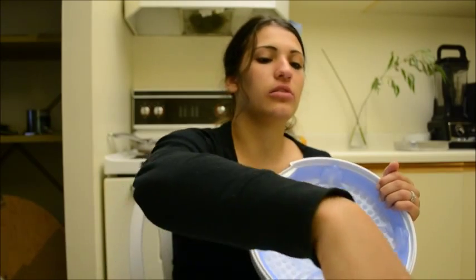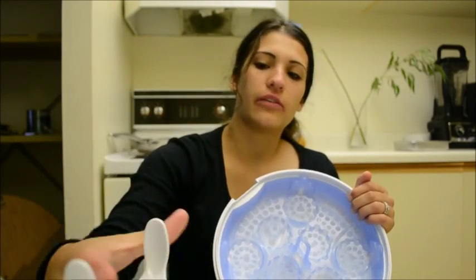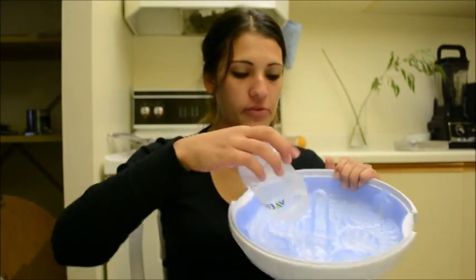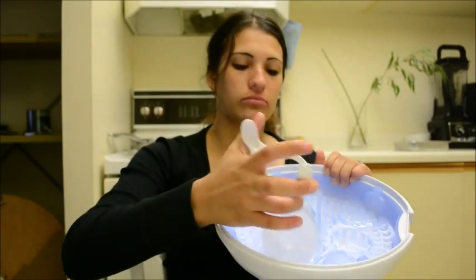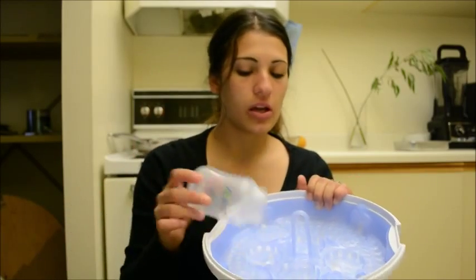You throw everything in there and it also comes with these. There are these little tongs here — these are to grab the teats from the bottles so you don't have to touch them with your fingers, because that's the biggest part of the bottle you want to keep sterilized, where the baby's mouth is going. It also comes with these other tongs that pick up the bottle from the sterilizer rack. I never actually used them, but that's what they're for.